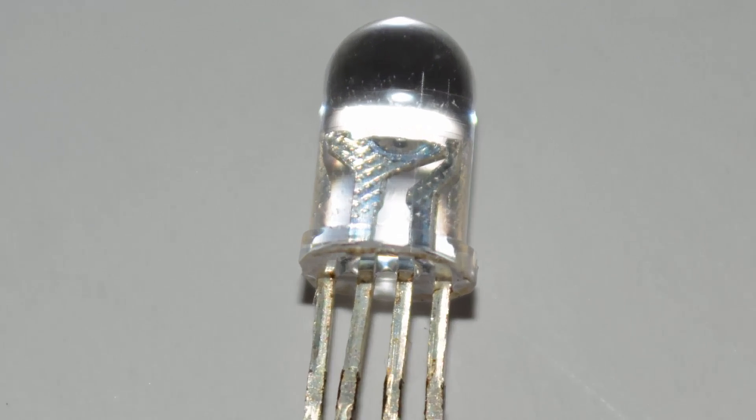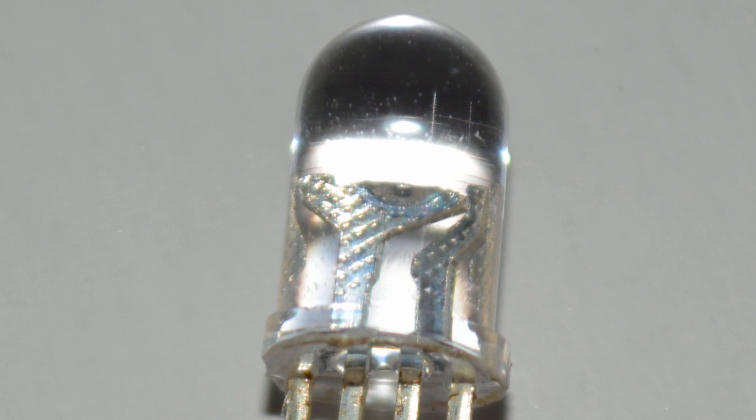If you look inside the dome of the LED, what you actually see is three separate LEDs that have been smushed into one casing. There's an independent red LED, an independent green one, and an independent blue one. It's when all of those turn on together in different amounts that we get different colors and hues to come out of this RGB LED.